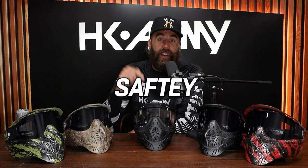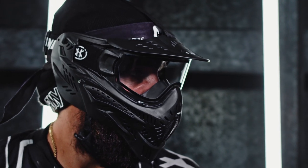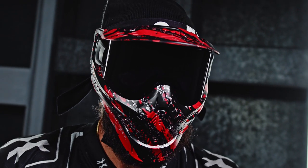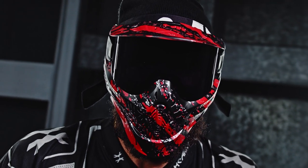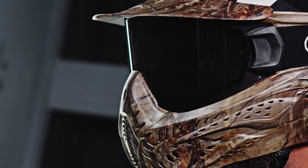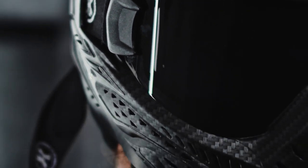First things first — safety. That's what we've done with the HK Army HSTL goggle. You will be 100% safe in this goggle. We have a robust blend of thermoplastics that is very strong and durable, so you're not gonna have to worry about this mask breaking while you're out on the field. The face mask protects all areas of your head, your face, and your neck. Where the nose and mouth are, there is plenty of ventilation so you can breathe well, hear good, and communicate back and forth.